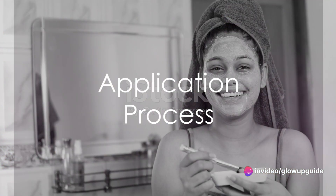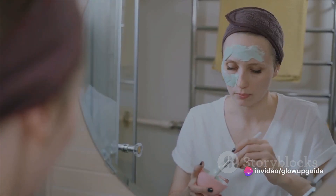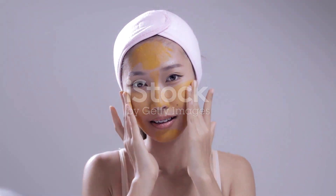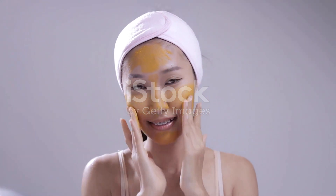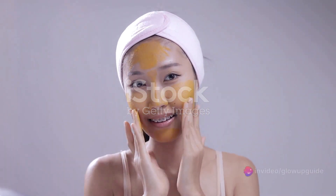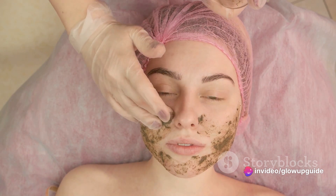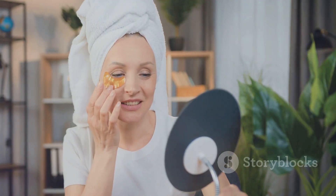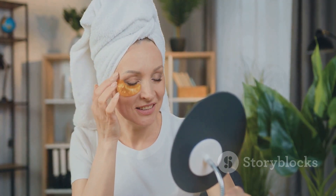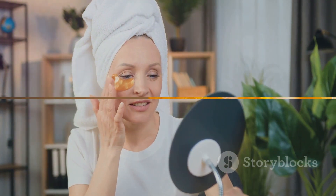Now, for the application. Ensure your face is clean and free of any makeup or dirt. Apply the pack evenly on your face using your fingers or a face pack brush — remember to avoid the area around the eyes. Allow the pack to work its magic for 15 to 20 minutes, then rinse it off with lukewarm water. Pat your skin dry with a clean towel, and there you have it — a fresh, revitalized face.